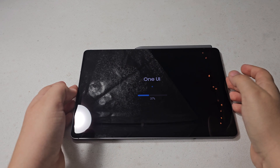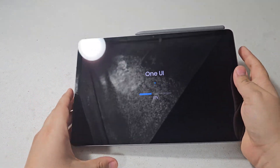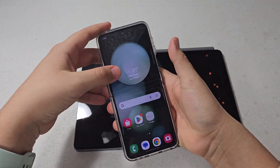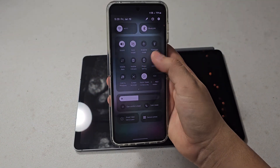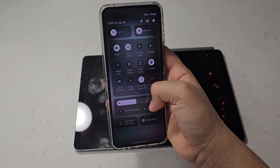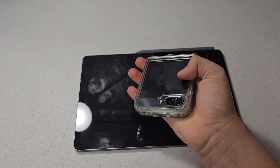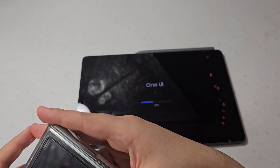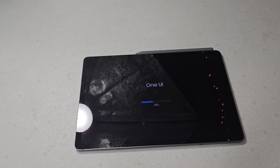One thing I'm interested to see is how the software looks. With my Z Flip 5, One UI 6 brought a redesigned quick settings and notifications. But on the cover screen it's still the same as before, so I'm wondering if it'll be the same conclusion with this tablet. That's something I'm definitely wanting to see for myself.